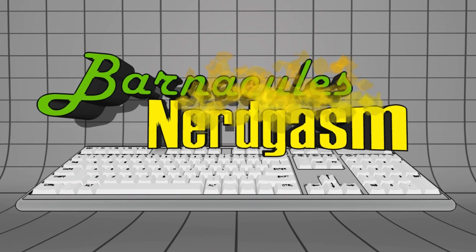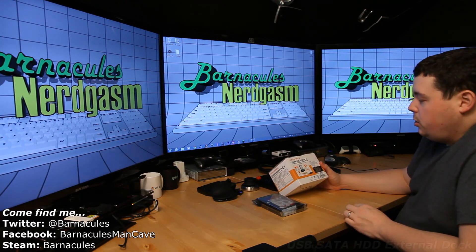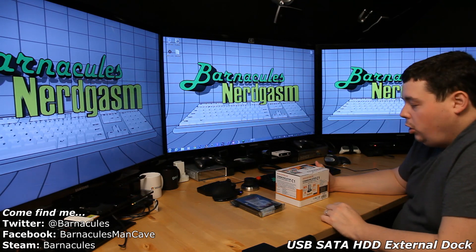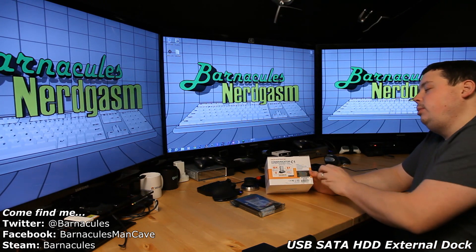Hey, what's up Nerdgasm fans, Jerry here aka Barnacles. Got another little unboxing for you guys today. The video station needs a little bit of a hard drive upgrade, and I wanted to do some testing beforehand, so I picked up this little gizmo — it's from Monoprice, the Communicator C1 SATA hard drive docking station combo.